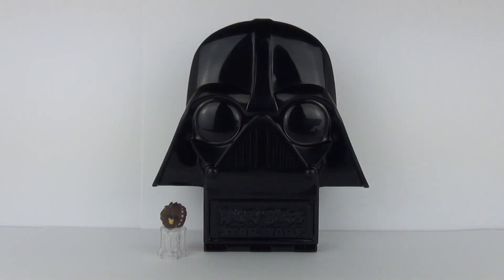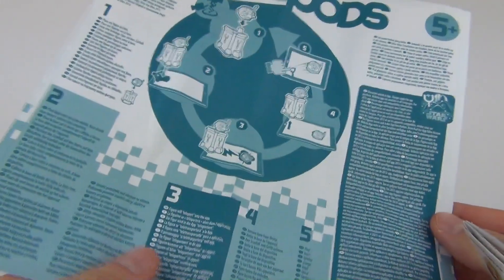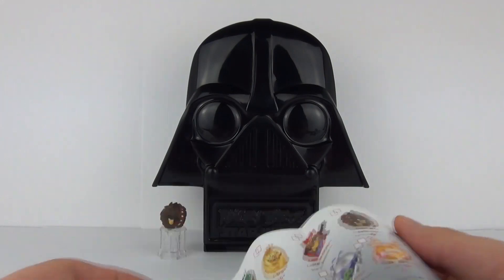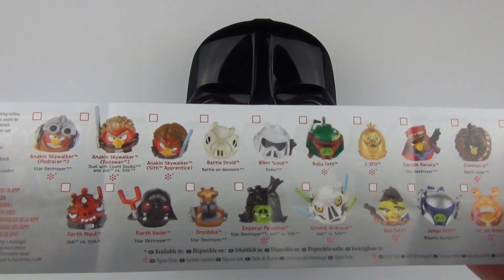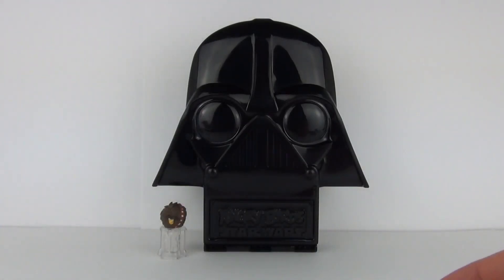Inside we do get the Telepods sheet showing you how to transport your Telepods figures into the app. We also get the collector sheet as well, showing you the figures that you can get in this Telepods wave of figures.